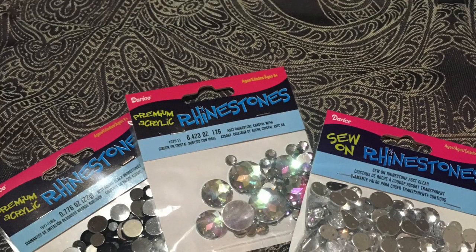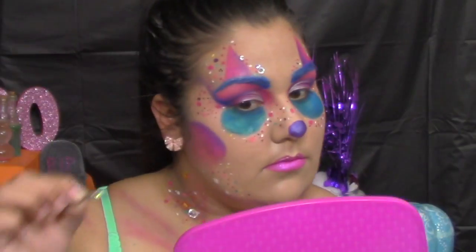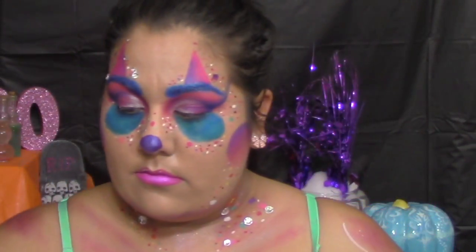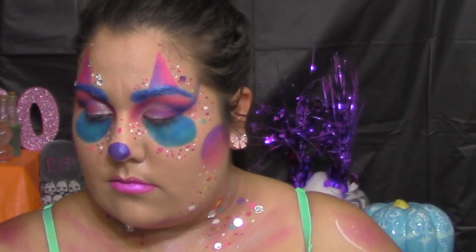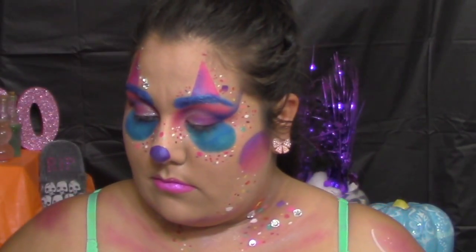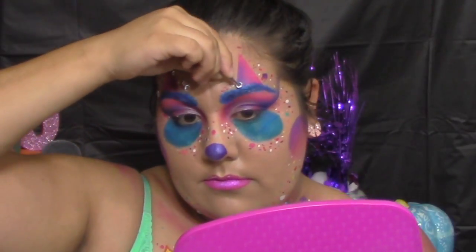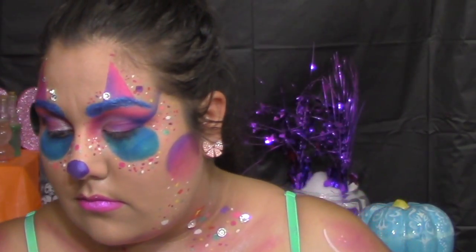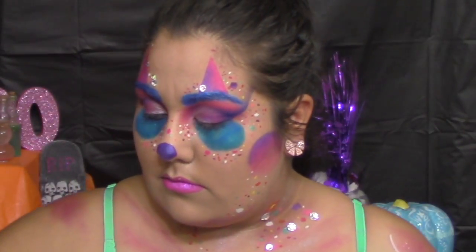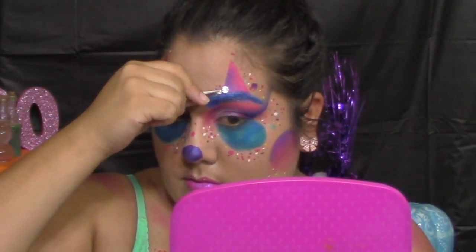This is an optional step: I used rhinestones and glued them on my body and around my face. You could use sequins or skip gluing anything on entirely. The glue I used was eyelash glue that comes with eyelashes, and that's what I used to stick the rhinestones on my face and chest. Then all that was left was putting on a wig — I picked a multicolor one, added some bows, and that was it. I hope you guys like it and I will see you in my next video!